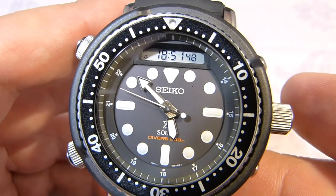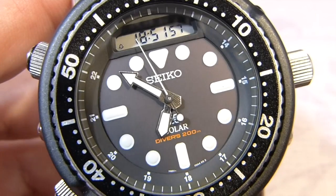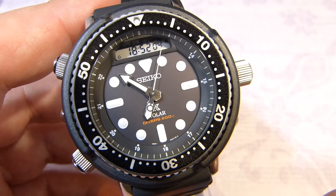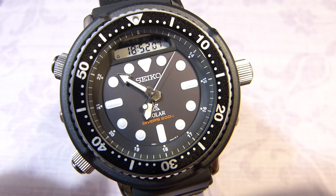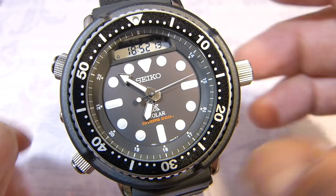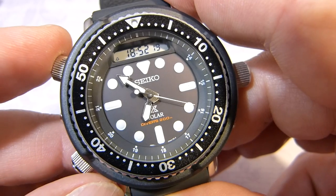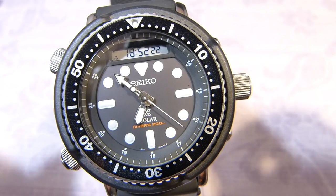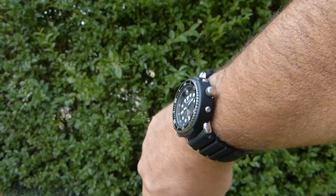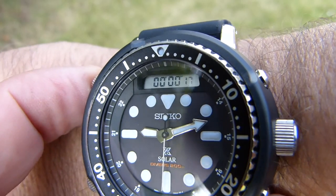Now the big question: do I recommend this new Arnie Seiko? I have to say, most definitely. If you like mechanical watches and the fiddling that comes with them, this has that same involving quality — even though it's all very digital. Turning the crown with those clicks, then turning the crowns and making the pushers go back in — I really am liking this more and more. It is so comfortable on the wrist, has a great presence, the lug width is perfect, and it will suit much smaller wrists as well.